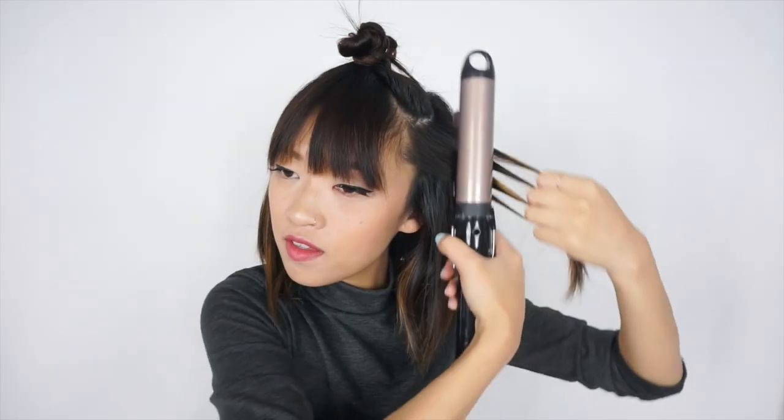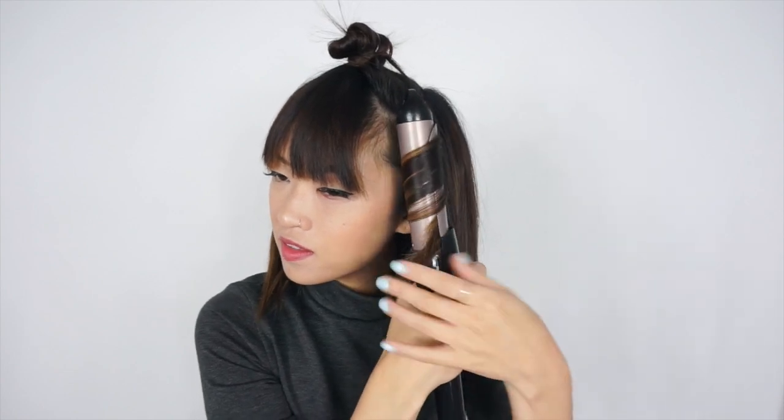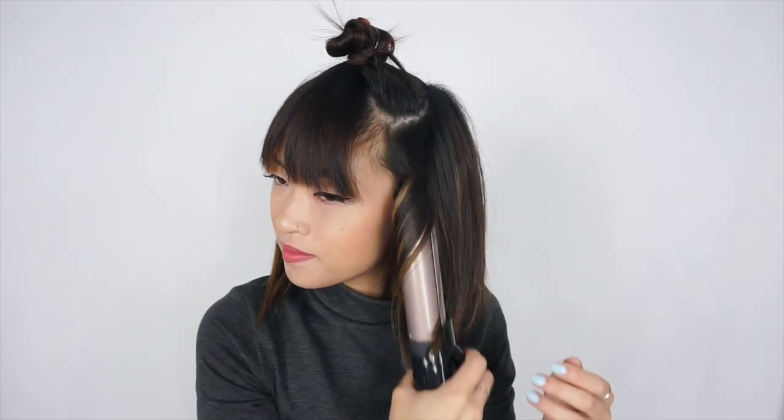For the third layer, I like to curl the front strands inward towards my face. Don't forget to leave about an inch or so at the bottom — you don't want to curl that part. If I curled it in the same direction as the layer before, it would blend together too much, and that's not really what I want.